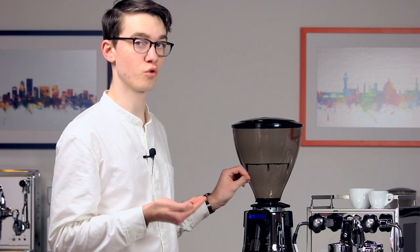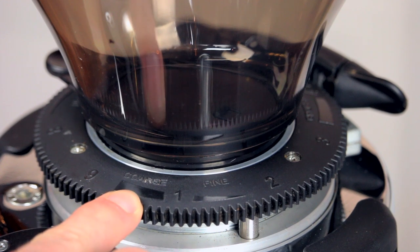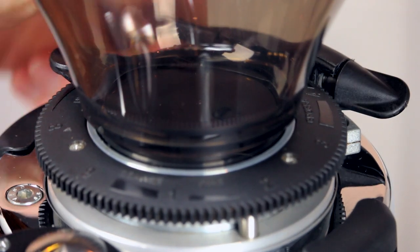And likewise, if it feels too fine, you can adjust it coarser by turning it away from you. The labels on the collar can be a bit tricky, but just remember the numbers in the direction of the word "coarse" are coarser, and the numbers in the direction of the word "fine" are finer. In our case, the coffee is a bit coarse, so we'll adjust finer.